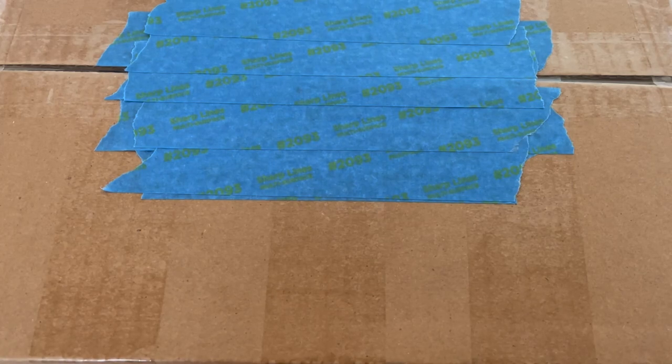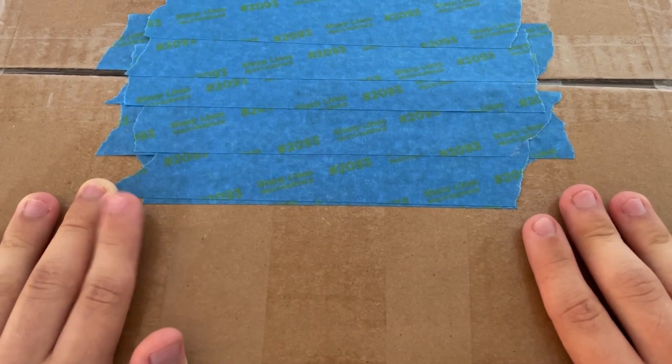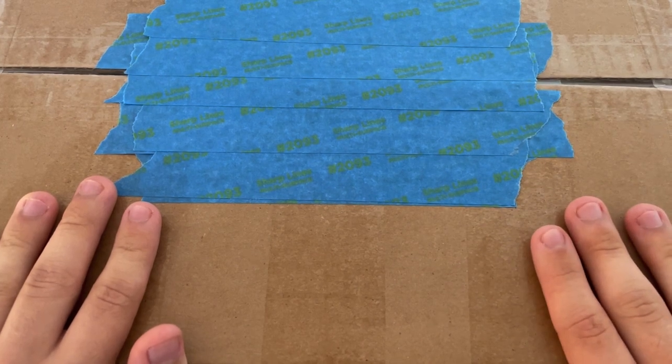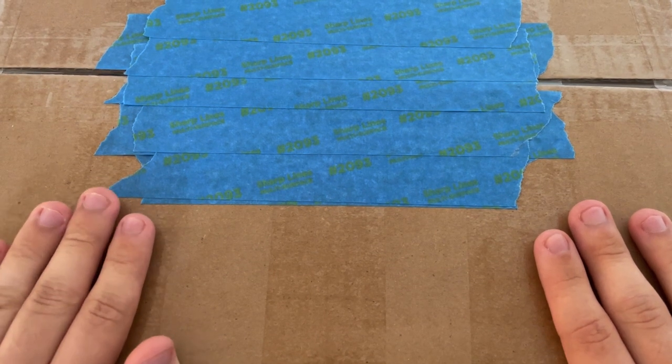Hey y'all, my name is Phoenix and today we have a massive unboxing from thecubicle.com. This is very likely going to be my biggest and is most definitely my most expensive. This package contains over $500 worth of cubing merchandise — multiple cubes across both WCA and non-WCA, plus a couple of cool accessories.